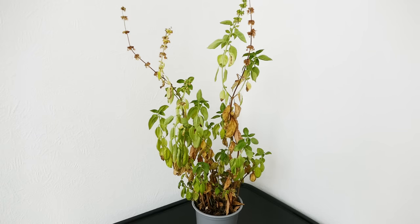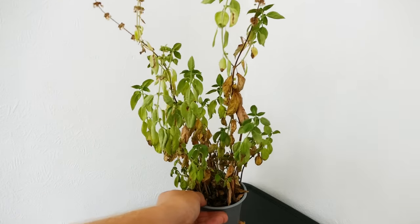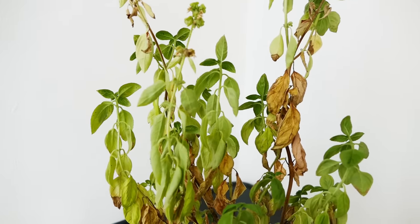This creates a couple of problems. It makes it more difficult for them to absorb the nutrients even if they are there. There's less space for their roots to absorb water so they're more drought stressed, and when you're watering them the water dries out very quickly from the pot because it can't store a lot of water — that's why you get a lot of drought stress. This plant is showing drought stress; you can see the leaves are looking rather wilted and curled up.